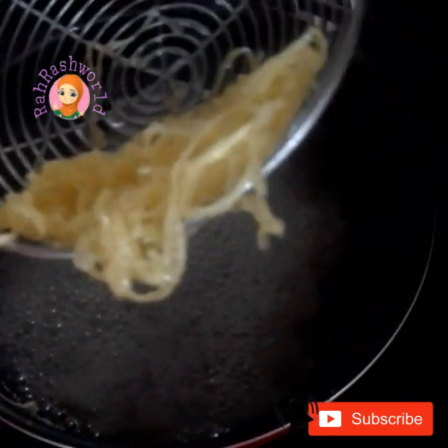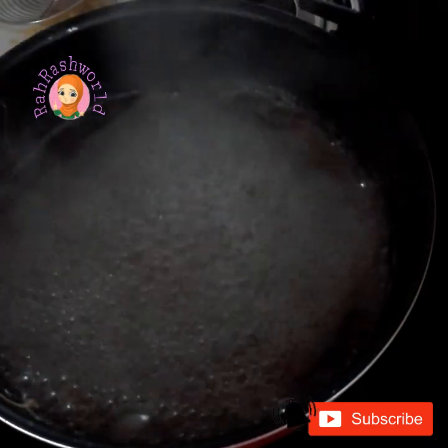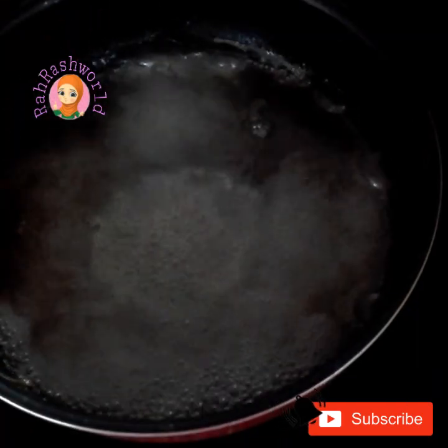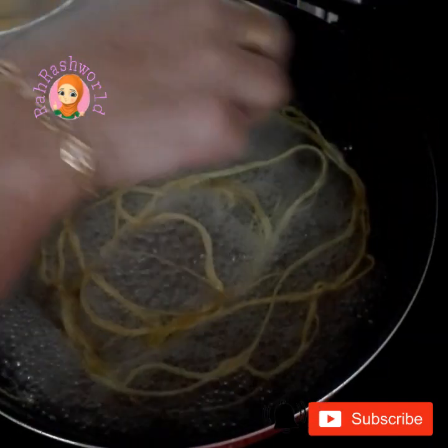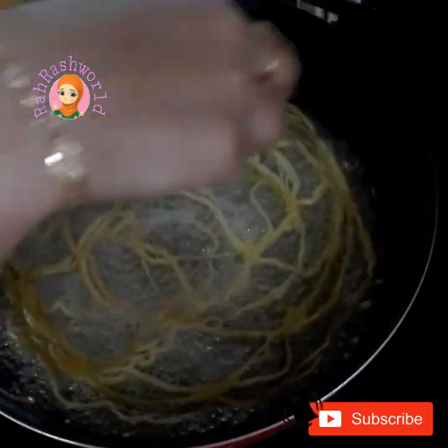Let's cook it in a plate. Let's cook it in a bowl. Put a bowl in tobacco in a bowl. Let's cook it in a bowl.